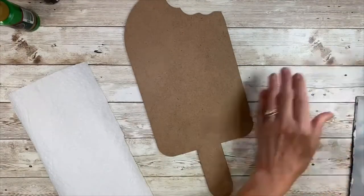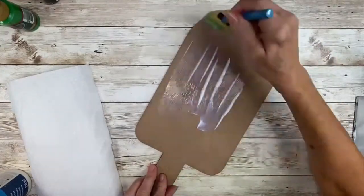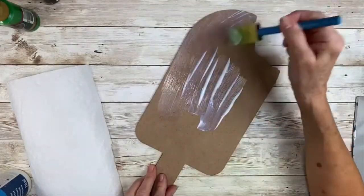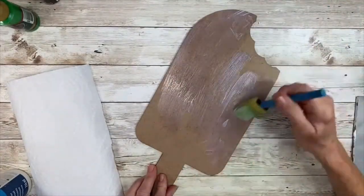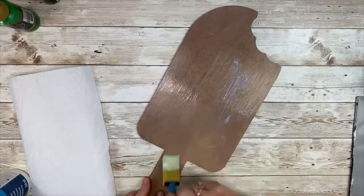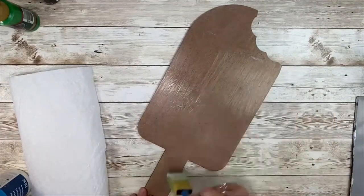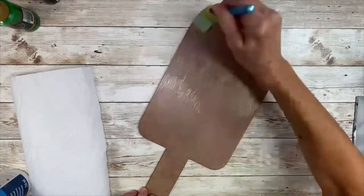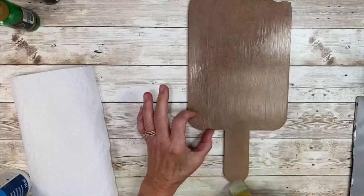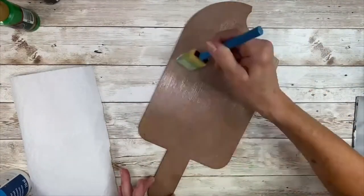I'm starting out with an MDF popsicle plaque, and because it is a wood surface I am coating it with a layer of multi-purpose sealer. This will protect it, make the paint adhere perfectly, and give you a nice smooth surface to paint on. I'm using a one inch foam brush to apply the product.